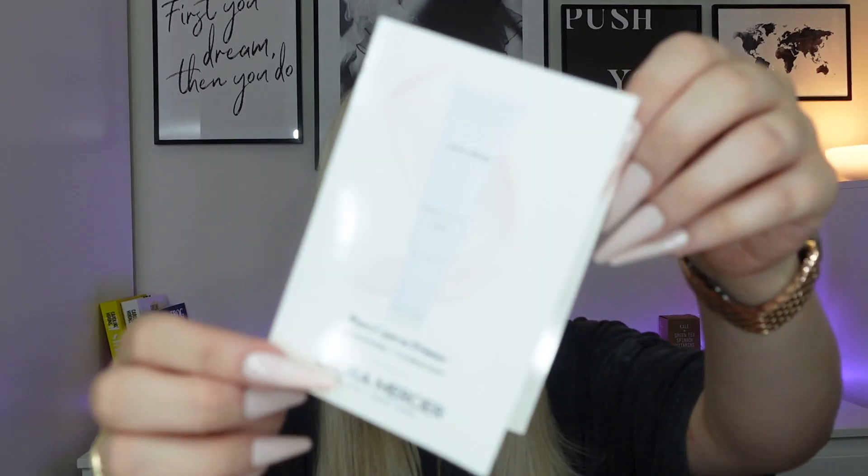Next we have a little sample from Laura Mercier — the Pure Canvas Primer, specifically the hydrating one. Primer is key in summer because it makes your makeup go on better and stay on longer when it's really warm. This one is a breathable formula that seals in skincare, creates a protective barrier, extends makeup wear, and is infused with marine hydra-botanicals. It visibly smooths, locks in hydration, and promotes long-term moisture recovery — really nice for summer.